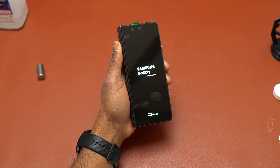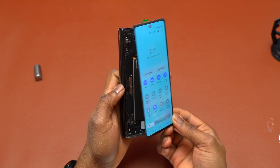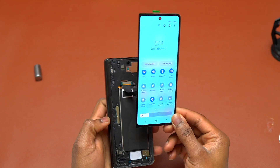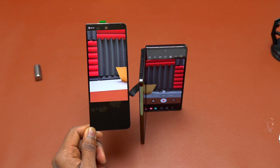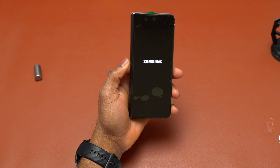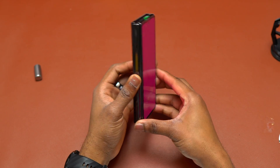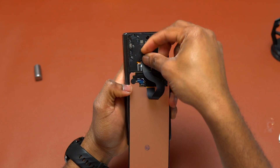This test is very important — do not trust the seller; test the screen yourself to make sure it is working properly. Everything is working on this Galaxy Z Fold 4: the touch response is very good and there are no issues. Then you can attach the small plastic bracket on top of the flex cable and move on to the next step.